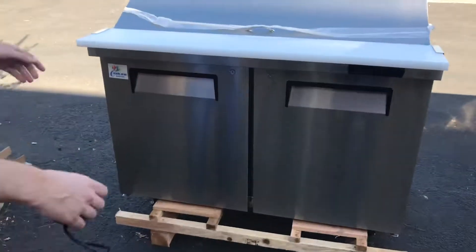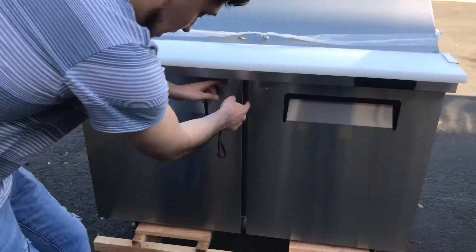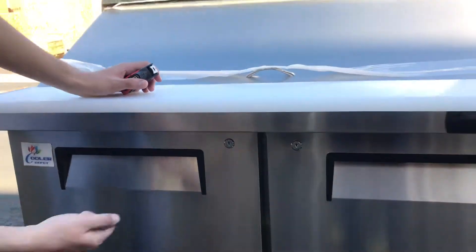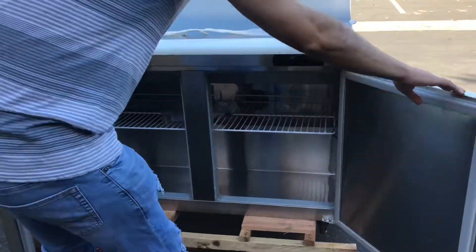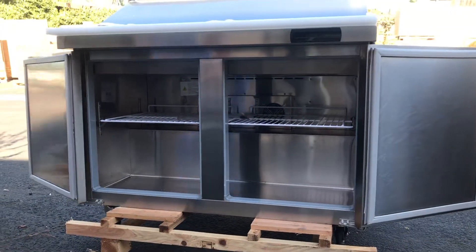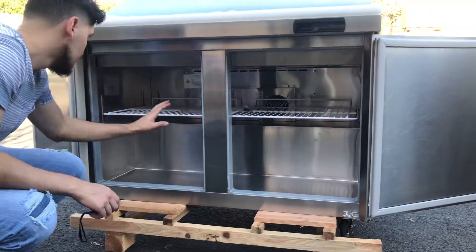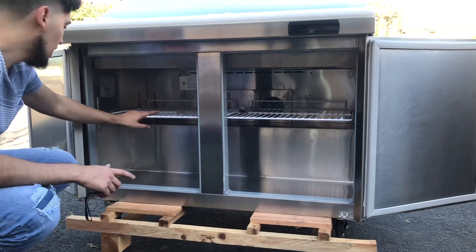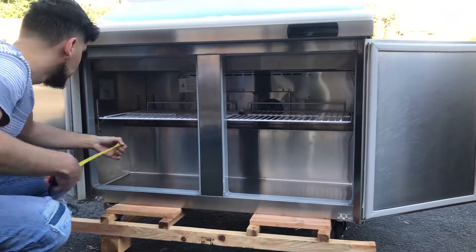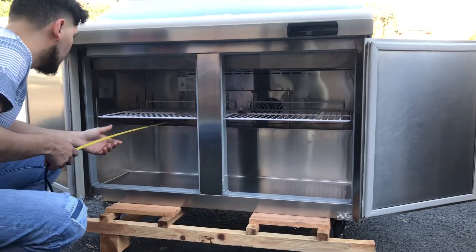Now let's show you the bottom of the unit. These are automatic closing doors, and there's a lock here — you will be provided with keys so you can lock the doors at the end of the night. Inside you have a set of two shelves that are included, and there are fans inside for cooling as well.